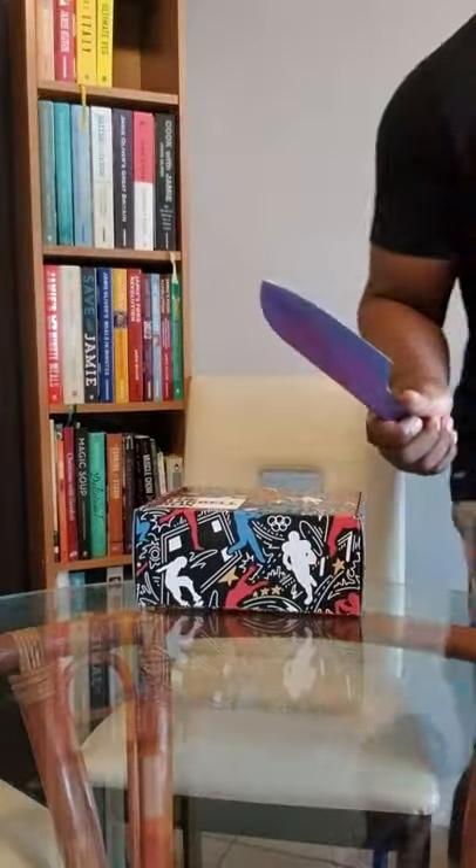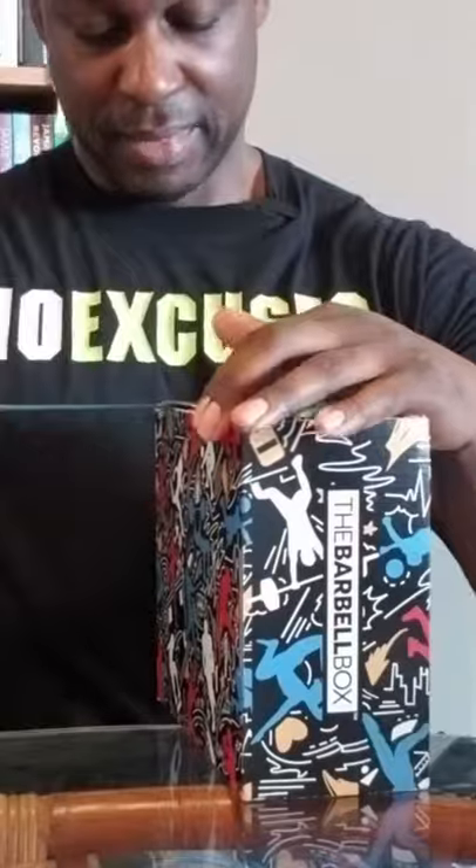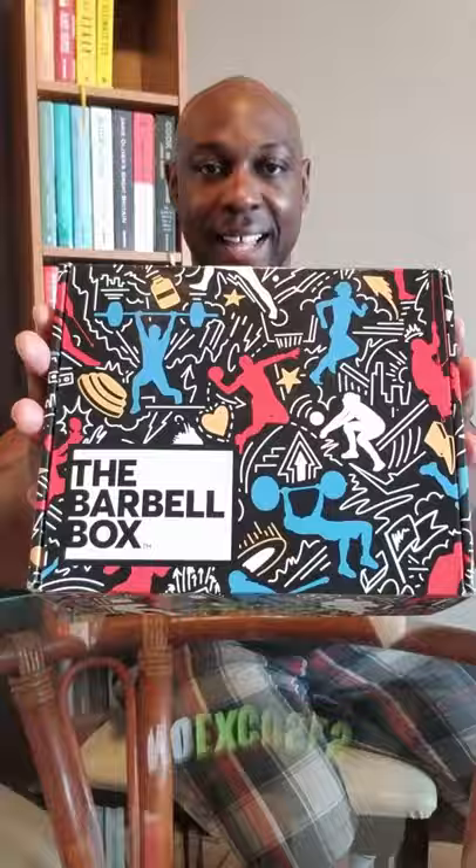I don't have a knife, and I need a knife. One minute. Knife! All right. Was that it? That was it? Nice. I love this box.